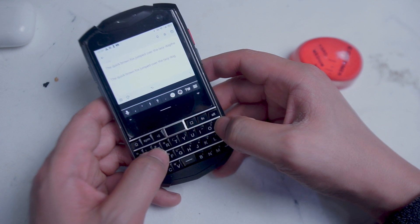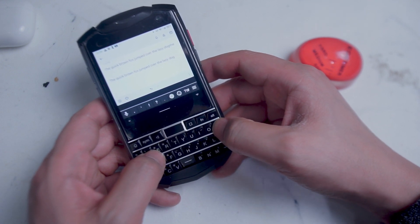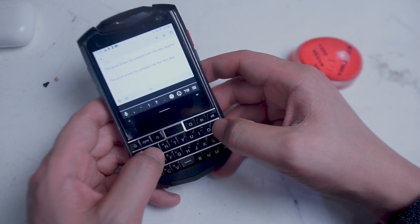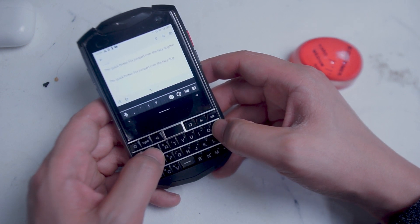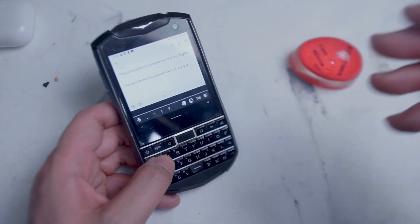So there you have it, everyone. Overall, just quite a pleasant typing experience on the Unihertz Titan Pocket, whether you're using the default Kika keyboard or the Google keyboard that you can download for the phone as well. If you have any other keyboard recommendations, leave a comment down below. Don't forget to subscribe, and thanks for watching.